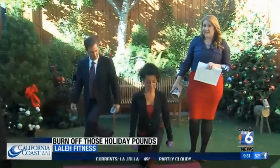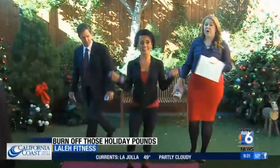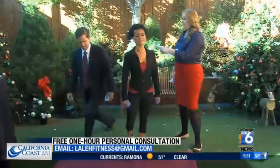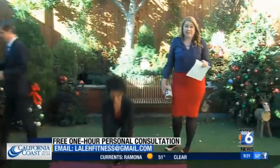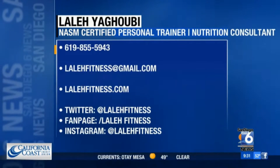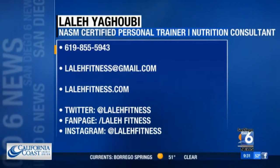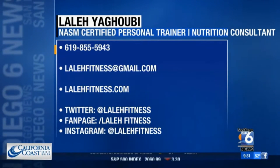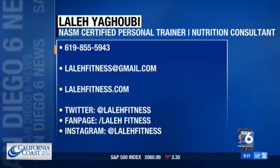I want to mention to people — she is offering a free consultation: one hour of personal training and her advice on nutrition. Email her; we have that information on your screen. She wants your name, age, weight, and all that good stuff, but also your reasons for wanting to make a change. Send that information and she'll announce the winner.